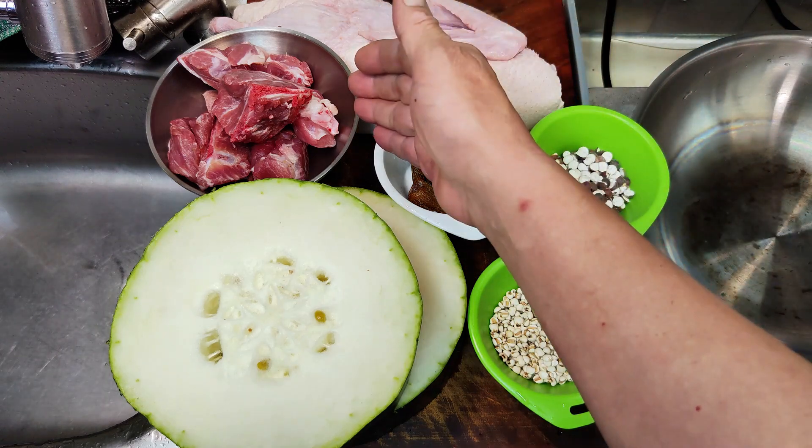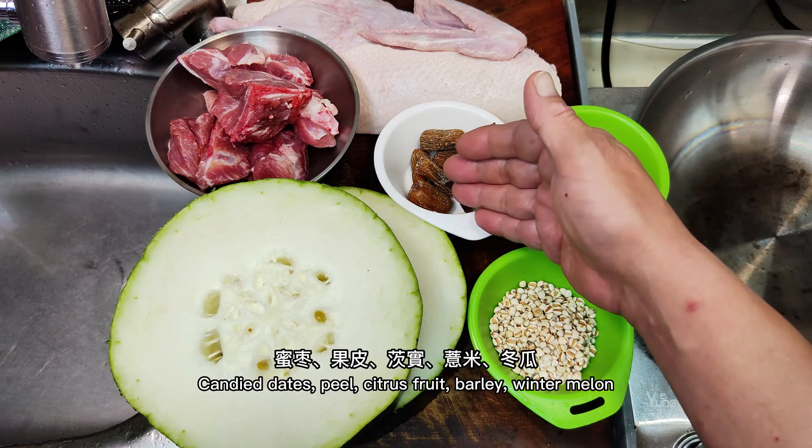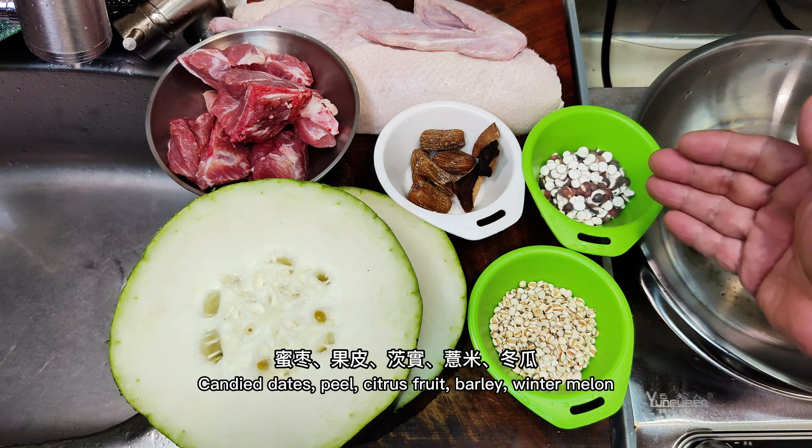The ingredients include half duck, pork bone, dried candy fish, citrus peel, citrus seeds, barley, and winter melon.